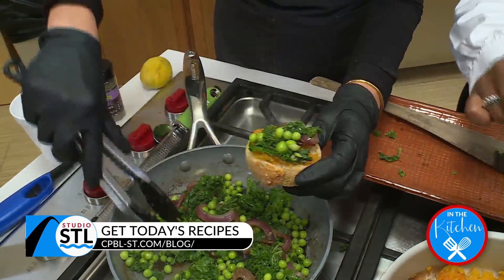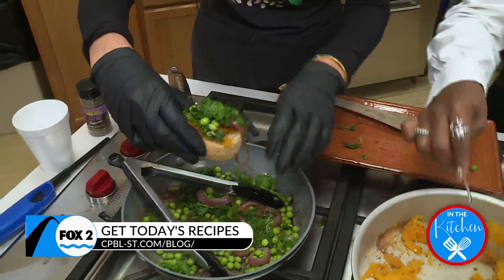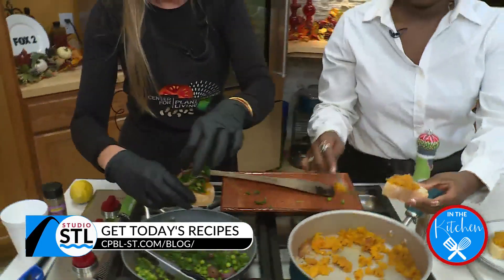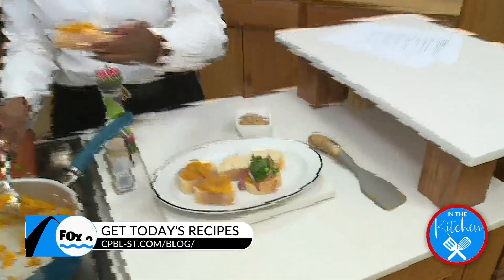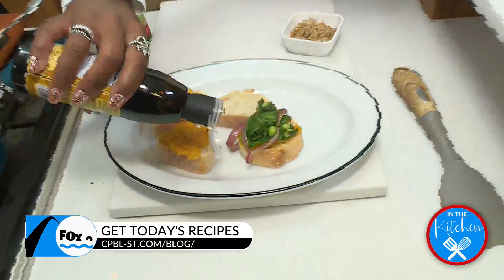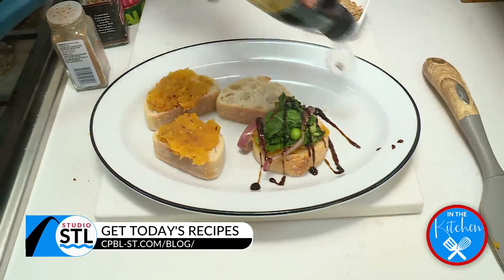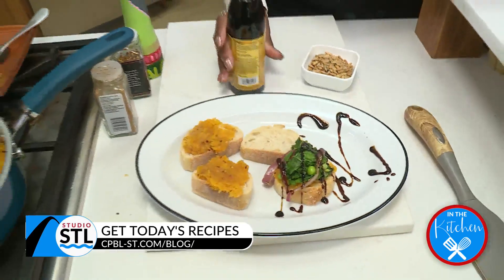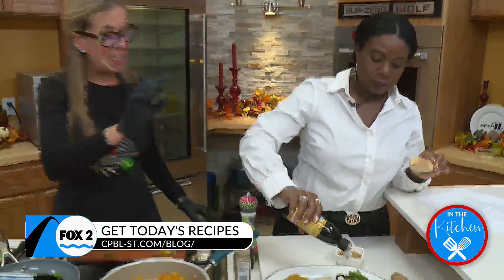So our caramelized onion, a little bit of kale, those yummy sautéed peas. We've got our... here, we'll do a swap-a-roo. That looks amazing. Here's another one. And then at the very end, I'm going to have you do the honors. The sous chef is getting her time to shine today. Look at that drizzle — that is a balsamic reduction. And that finishes it off.